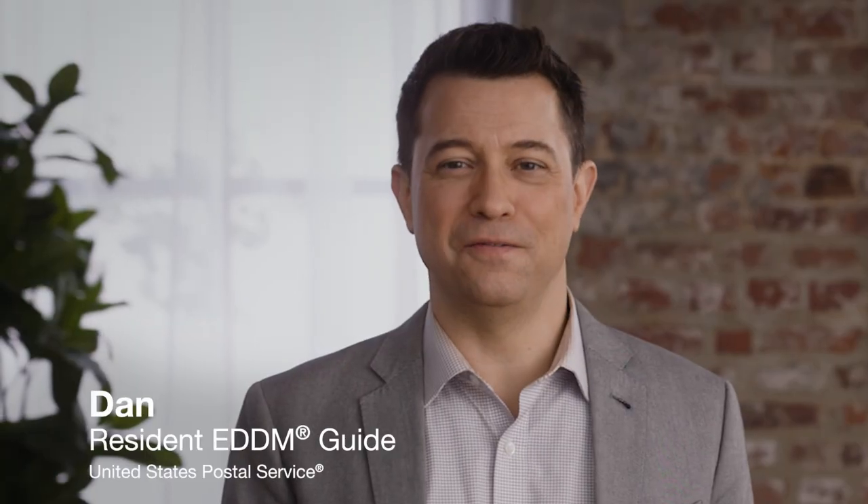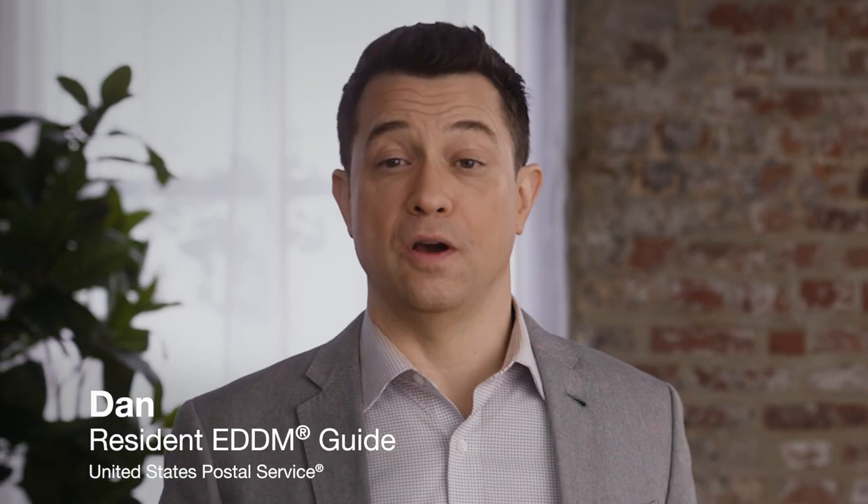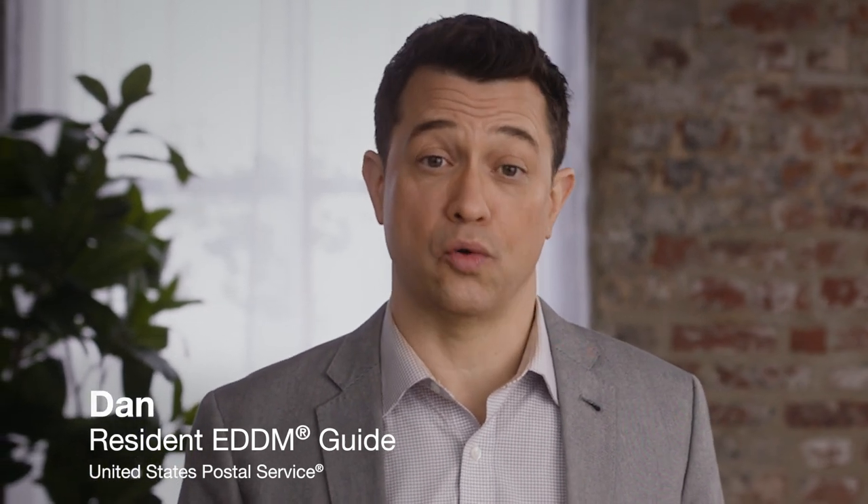Hey everyone, I'm Dan. Thank you for joining us today. In this video, we'll talk about best practices for creating your physical mailer when you're using the USPS EDDM service.